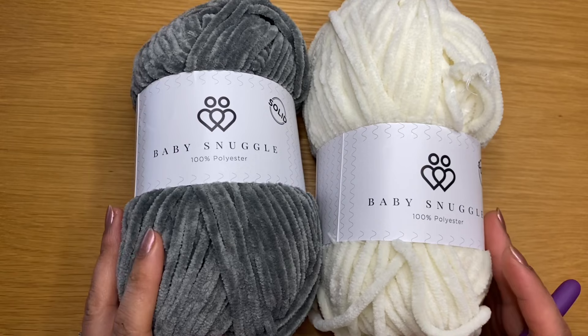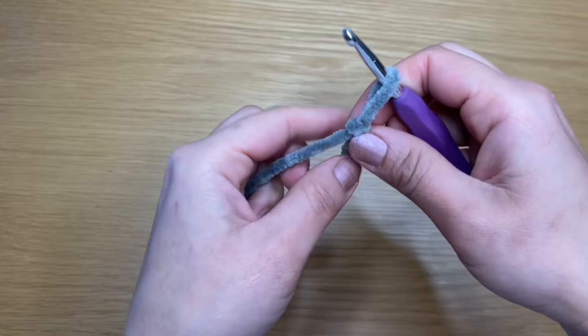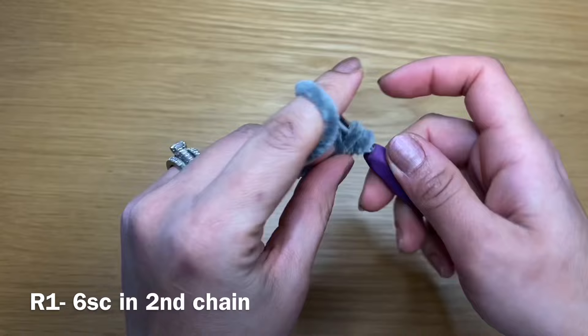I'm going to start off with the gray yarn and I'm going to work this with a five millimeter crochet hook. We're going to start off with the head. For this, you're going to work a slip knot using whatever method you prefer, slip your crochet in and go ahead and chain two. Skip the first chain and work six single crochets in the second chain from your hook — slip your crochet in, yarn over, pull up a loop, yarn over, pull through two.